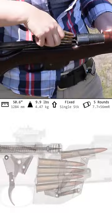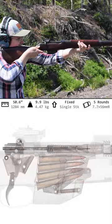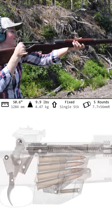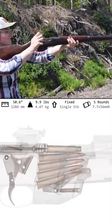To load up, we'll strip in five rounds of .303 British — not the smoothest. Close it back up and we're ready. Long and heavy, it's a struggle to keep her level, but I'll do my best. Being a brass to the face.